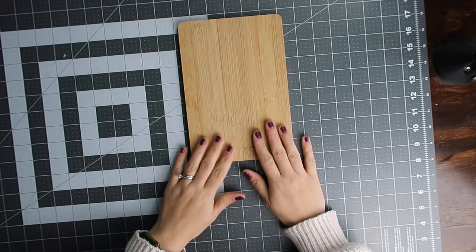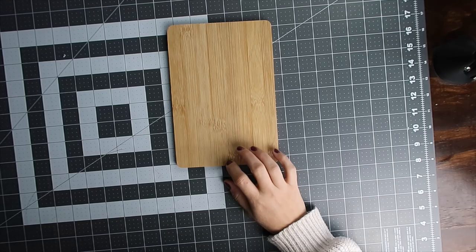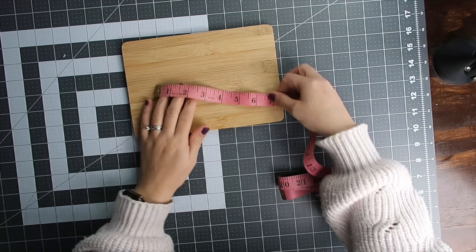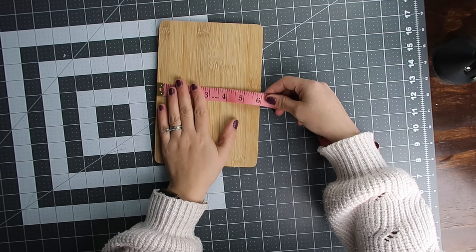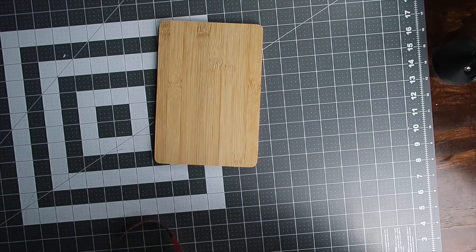We're going to test this out. Let me measure the cutting board because it doesn't say how big it is. It's about 8.6 by 5.9 inches.